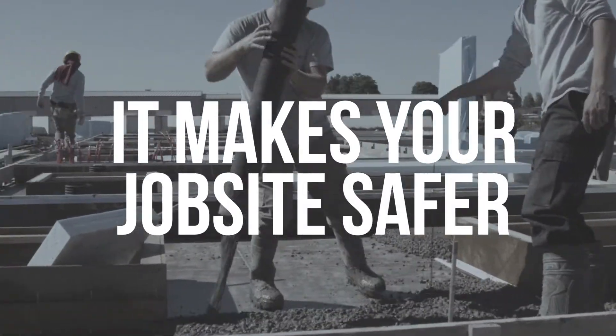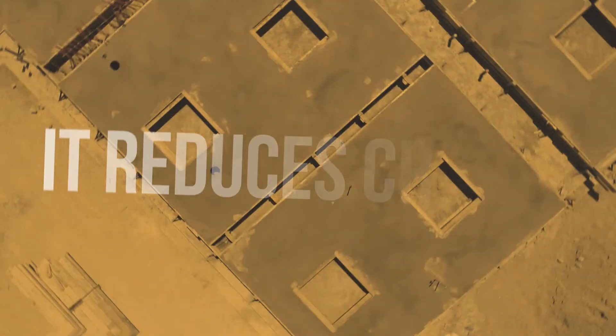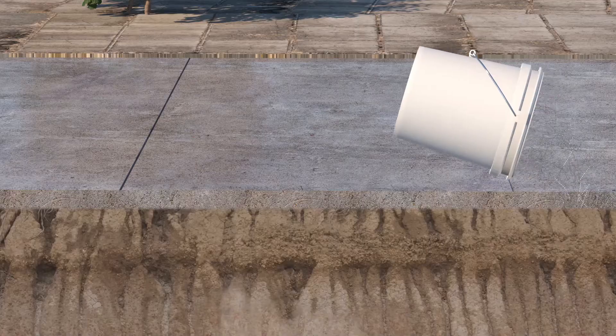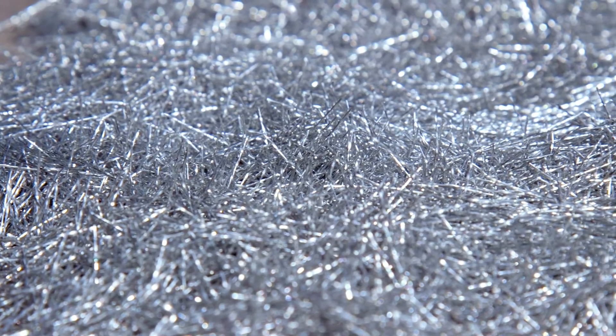It makes your job site safer — a cleaner product to handle with no back-breaking weight. And it reduces cracks. Helix Micro Rebar is designed to stop cracks before they even start.